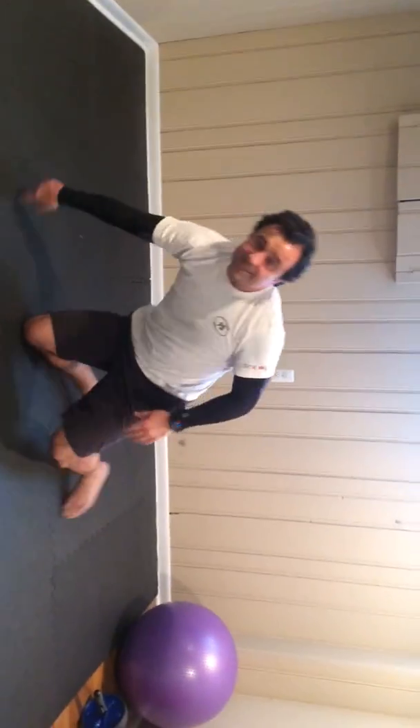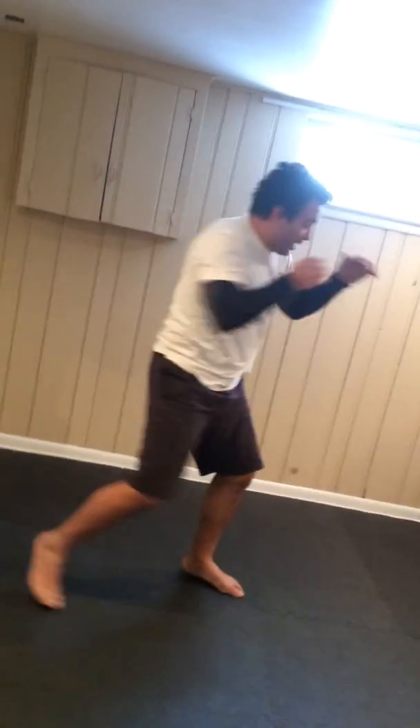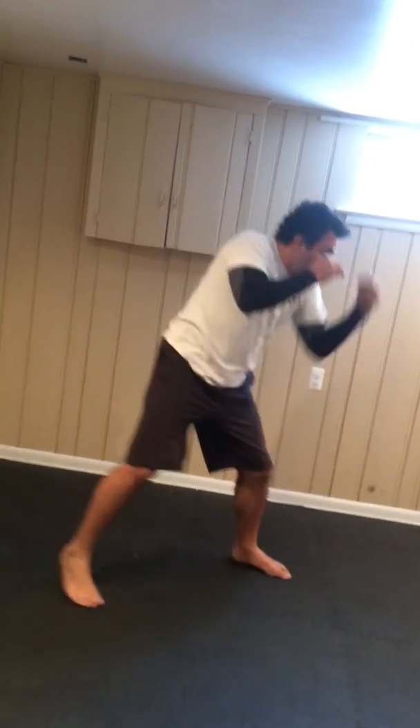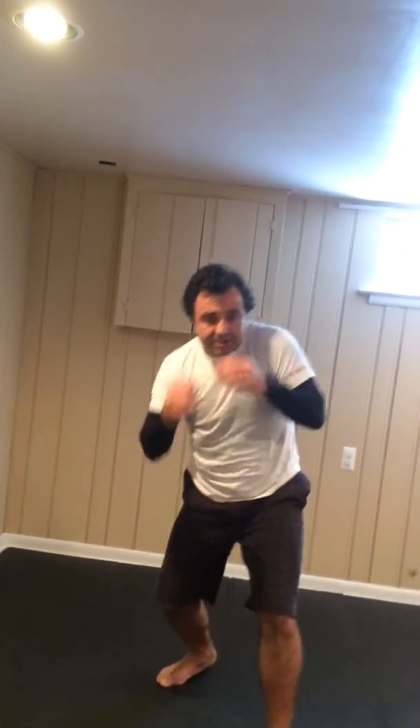Those are the 13 exercises. Now you should be warm, and we're going to do two minutes of shadow boxing. Shadow boxing is just a combination of movements, like in a fight, but take it easy. The hands are always up and you can move back with the leg, shifting. Facing forward, sliding.